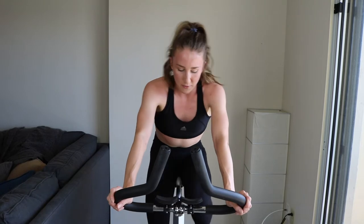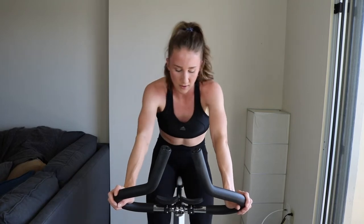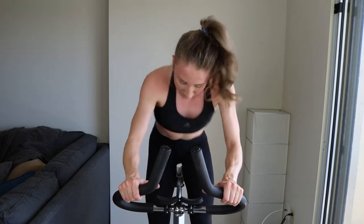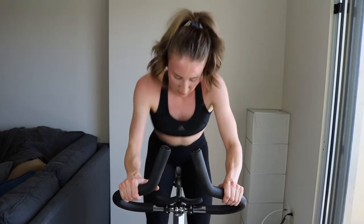Ten more seconds — five, two, one. Sprint and stand! Feel the burn, come on — five, two, one. Easy tension, let's go. We're into the rest.